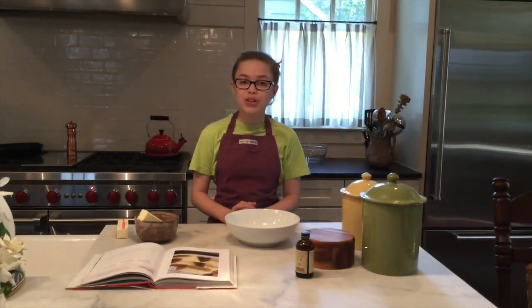Hi, I'm Carrie Crispino and today in my kitchen we're going to be making sunny lemon bars.